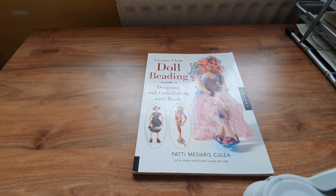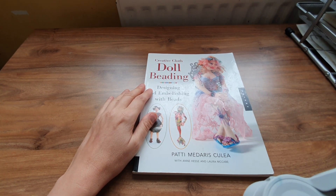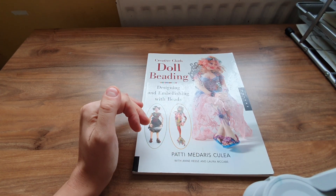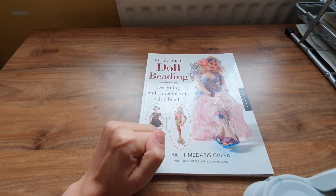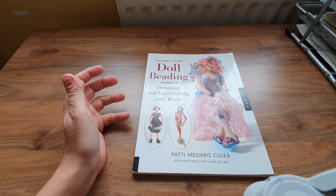Hello, I'm Johnny and welcome back to my channel. I got this book a few months back and haven't had a chance to look at it because I've got loads of other books. It's by Patti — I can't pronounce it — Patti Madaris Collier. I've got a few books by her because I like doll making.